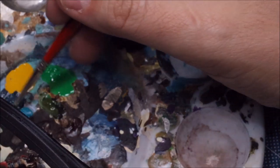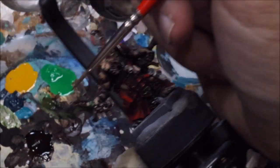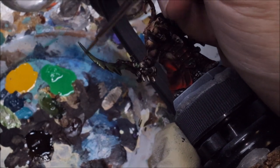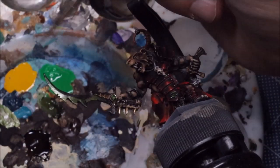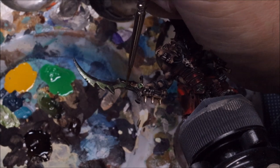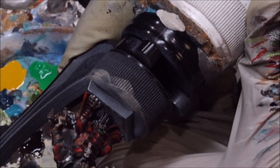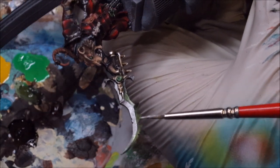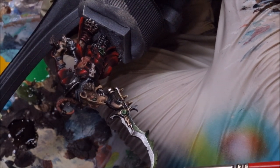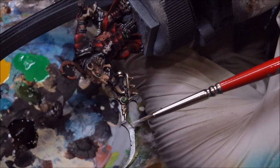As usual we're still going to do our edges — just like any time we do this sort of metal work, we take pure silver and come in to hit just the edge, because we always want those edges to be highly reflective. We'll also hit the middle channel of the blade, taking the side of the brush and very lightly coming right up there.